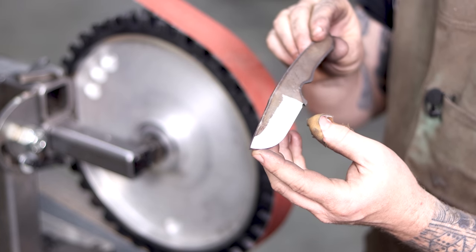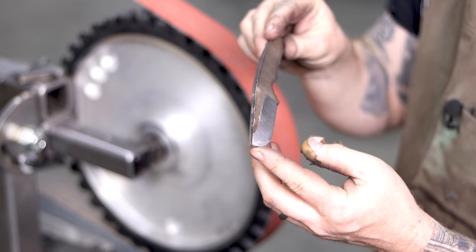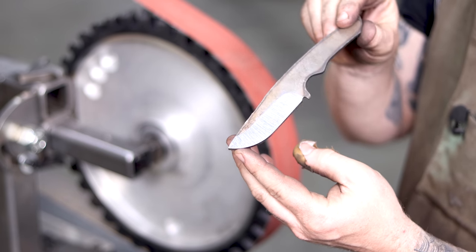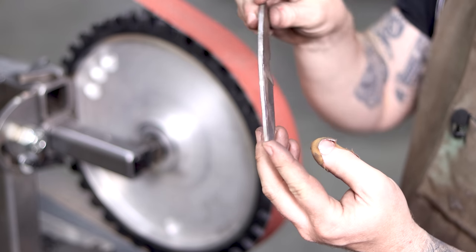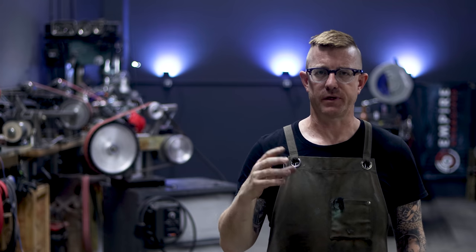As you can see, it grinds pretty nicely. I still have a lot of work to do on my hollow grinds, but with a little bit of practice I'm going to be able to nail that down. I'm super impressed so far and cannot wait to see what I can make with this in my workshop and studio.